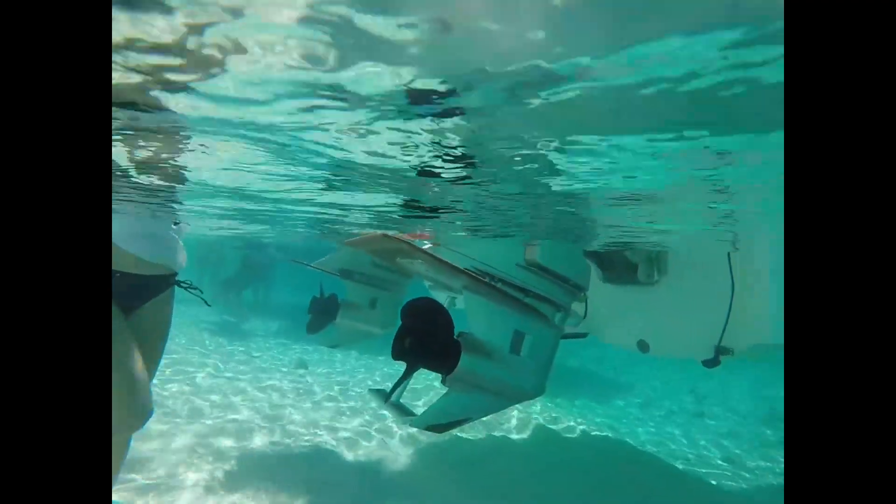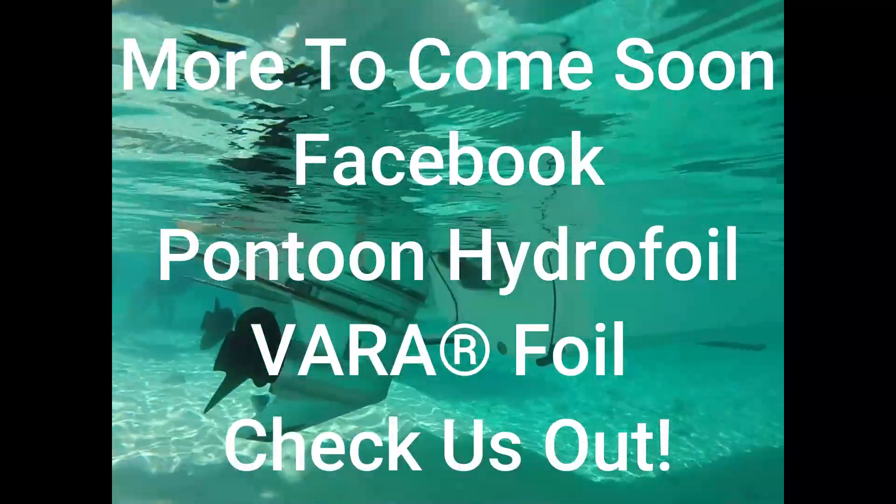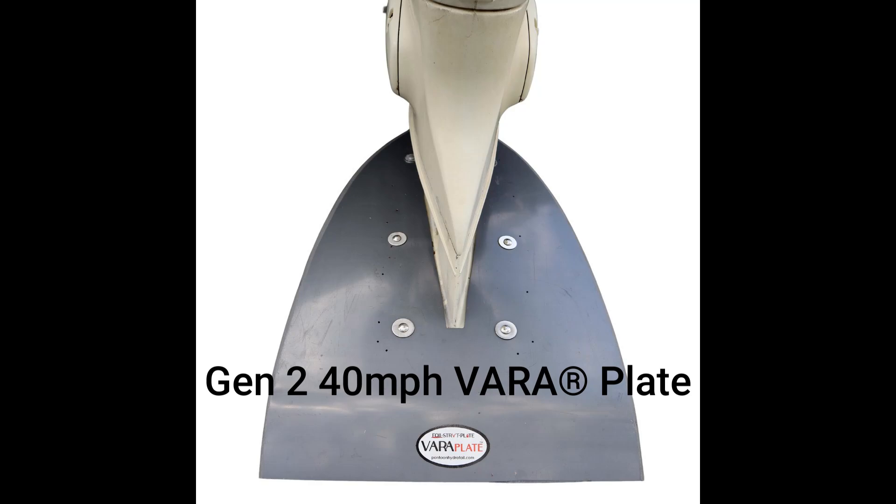You'll see our Gen 2s coming up here very shortly — those are 40 to 45 mile-an-hour Vera Plates — but these new Gen 3s are taking us into the future. Thank you for watching.